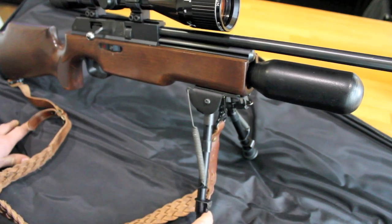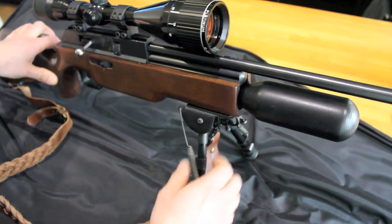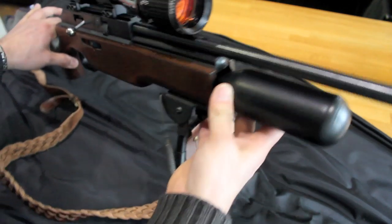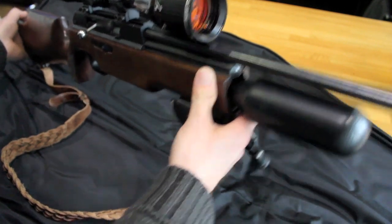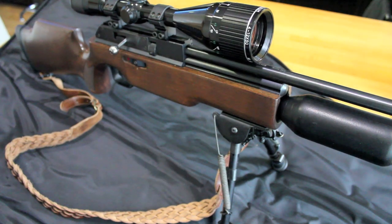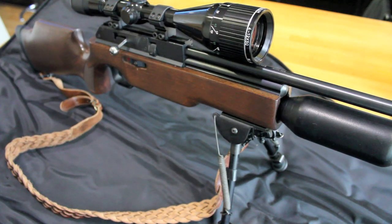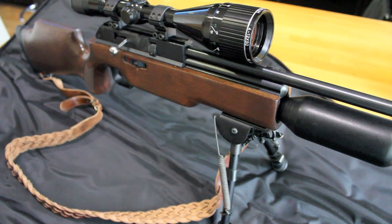The scope on there at the moment is a Nikko Sterling Platinum 4-12x50 — it's a really nice scope, but that's going to go onto a spring-powered rifle of mine, an Air Arms TX200, which has a horrible scope that came from Walmart in America. So this will have a new home on the TX, and this pre-charged pneumatic .22 air rifle, sub-12 foot-pounds, is going to be the new home of the Pitch Black Hunter.